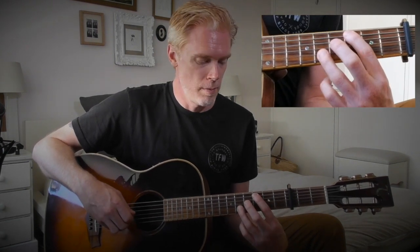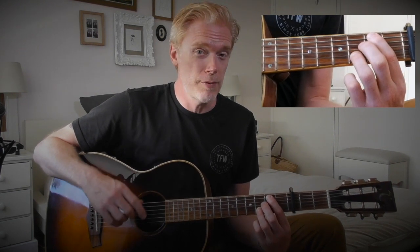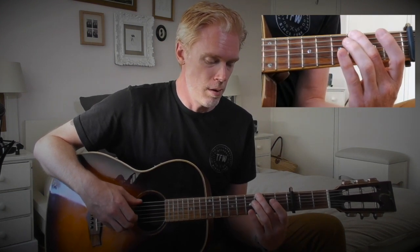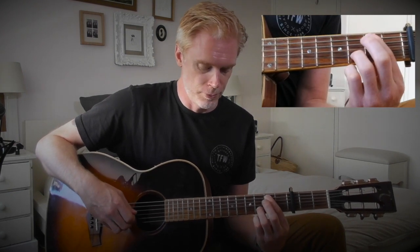We've got third and fifth, then back down again, and then to the very first chord we started with. Then you start introducing this open G string, which I'll demonstrate for you now.